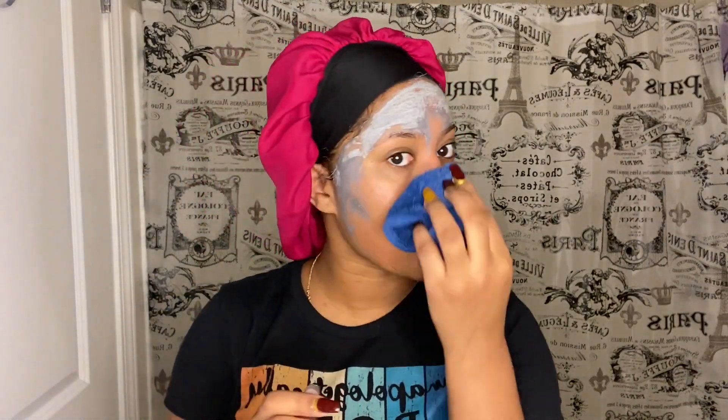The first thing I'm gonna do is grab a rag for my face and just wash it off. Okay, now I'm gonna wash it with the soap — I'm just gonna be washing using my hand.